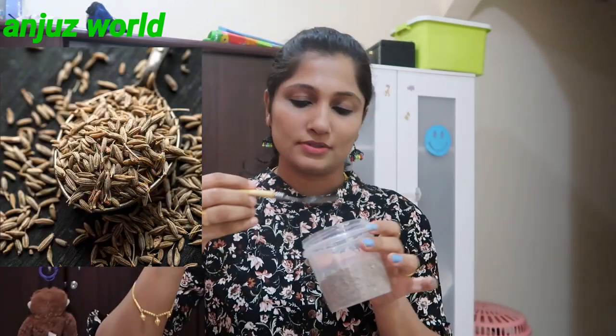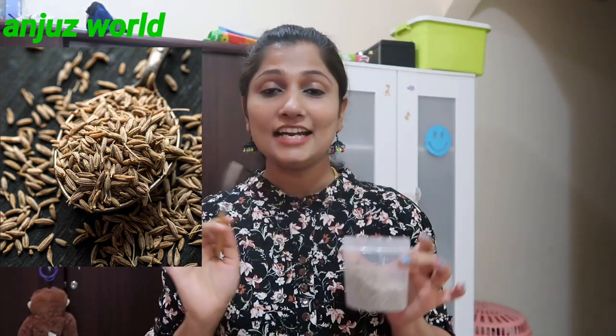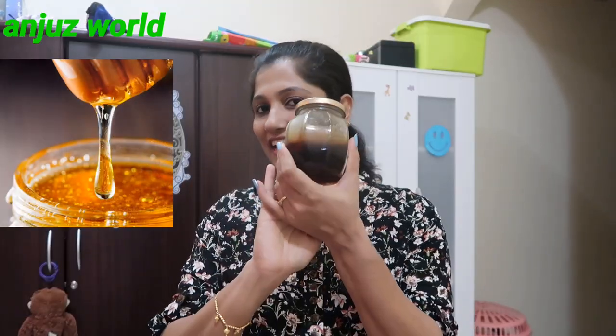If you want to make this home remedy, it will be very easy to do. We have 3 ingredients: the first is cumin (jeera), used in curry. The second is half a lemon. The third is natural honey. We want to make these 3 ingredients easy to use.